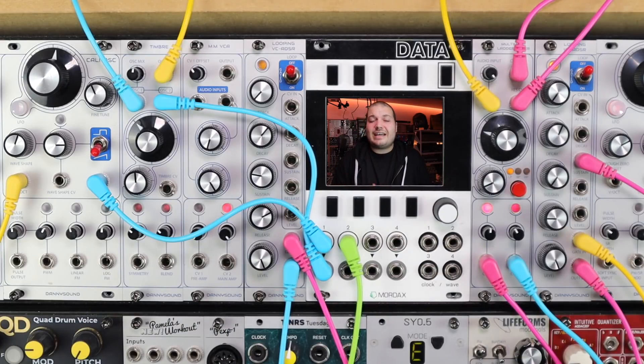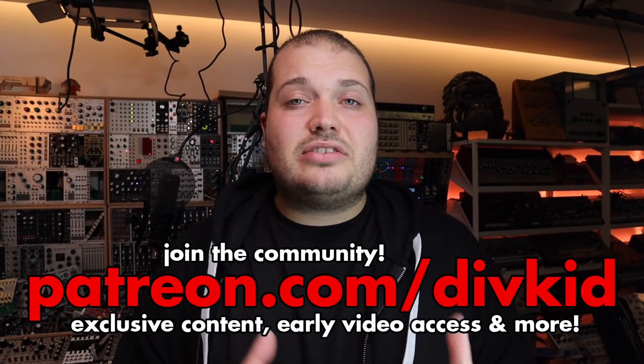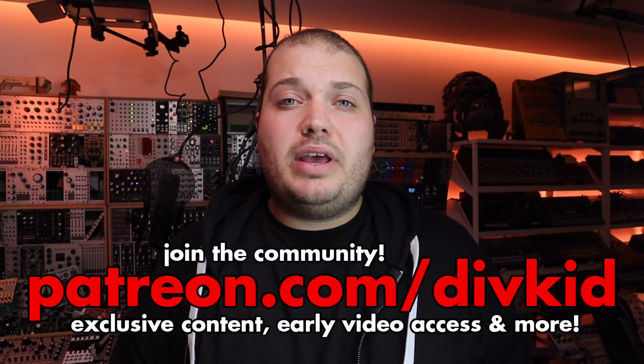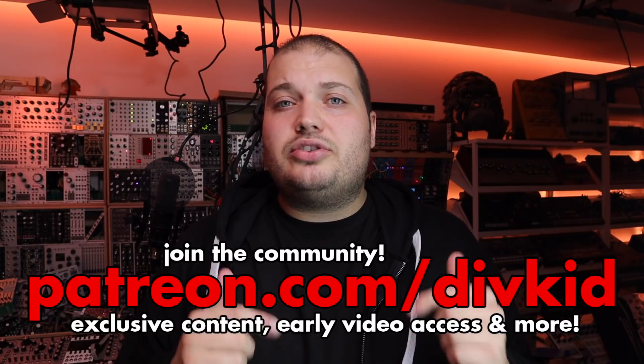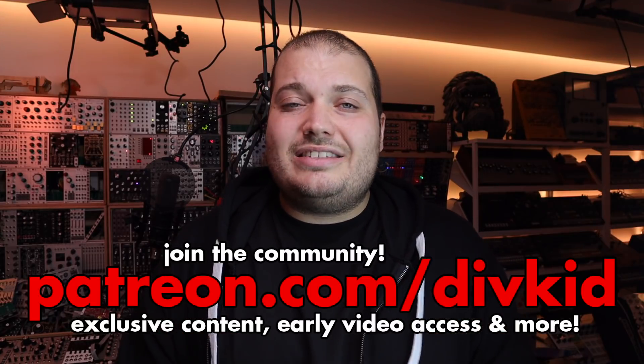Thanks for checking out this video on the DaniSound Multimode Ladder Filter. There are some more DaniSound demo videos linked in the description, and I hope these patches have given you ideas for modulating and patching filters in your own systems too. There's an exclusive PDF patchbook expanding on and outlining the accent envelope patch from this video, exclusive to my Patreon supporters — you can support me at the link in the description to access that and join my Patreon community and Discord server too. Thanks for watching and I'll see you next time!